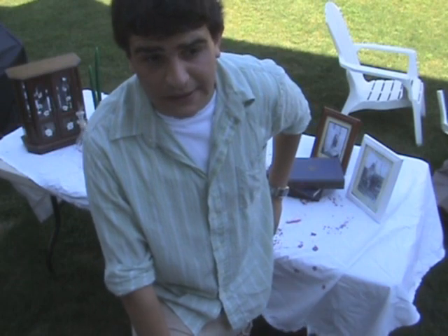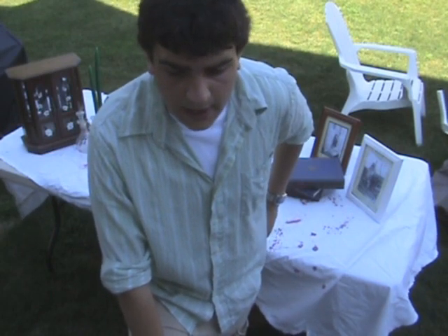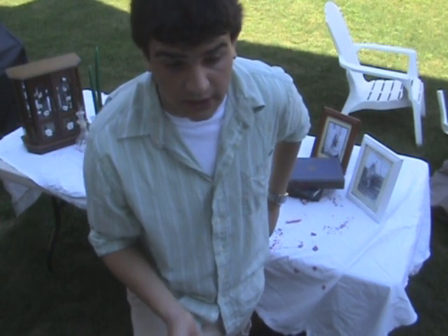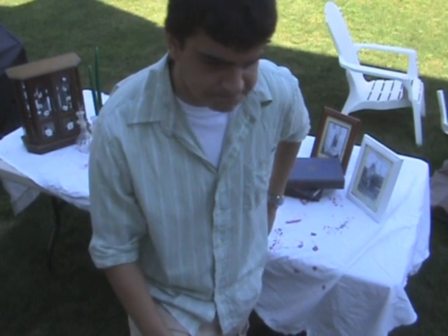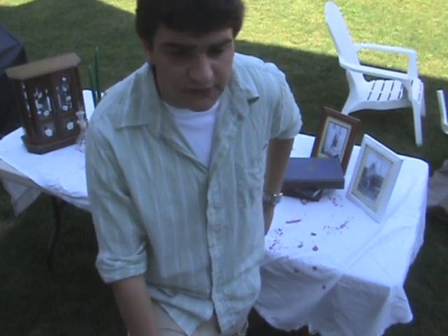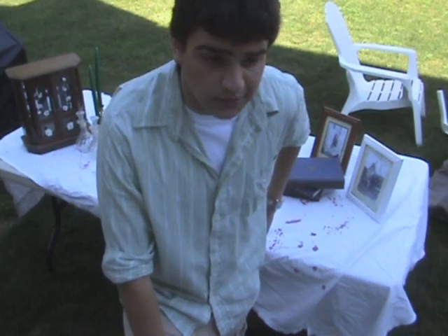Hey, it's Ricky here. As you guys know, I like to do a lot of different things for Halloween. It's my favorite holiday. So every year I build a haunted house in my front yard using wood, hardboard, and black plastic. This is just one of a series of instructional videos I'll do on how to decorate a haunted house, or on how to decorate just for Halloween in general.